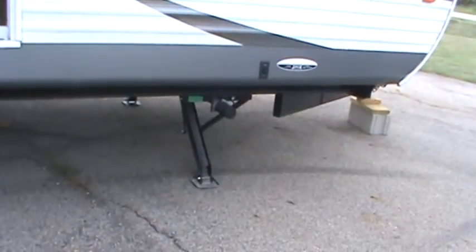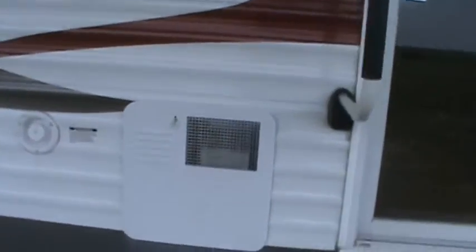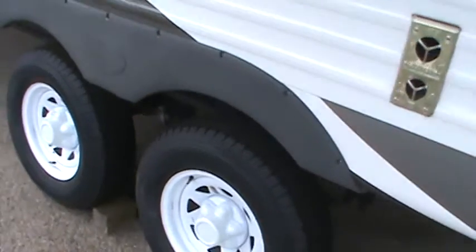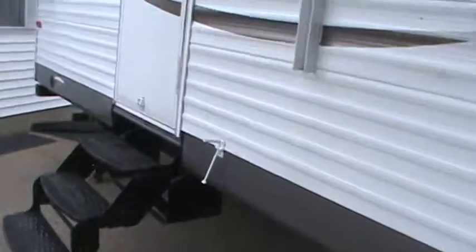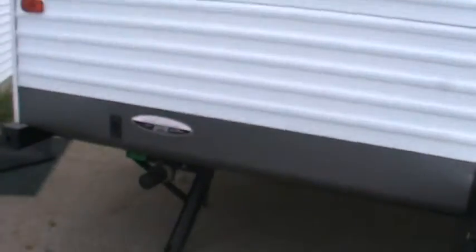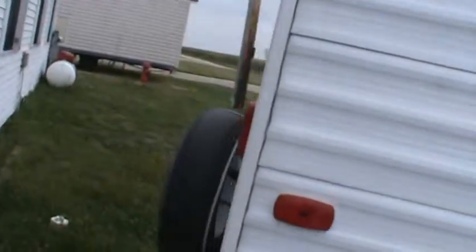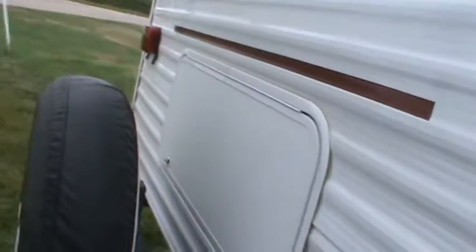It's got electric stabilizer jacks front and rear, and an electric awning. It's got a six-gallon gas/electric DSI water heater, and nitrogen-filled tires. It's got a remote control which runs all of the functions including electric jacks, electric awning, outside light, and both slide-outs. You've got an included spare tire on the back.